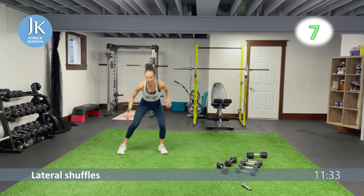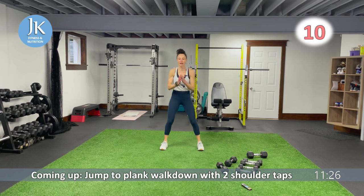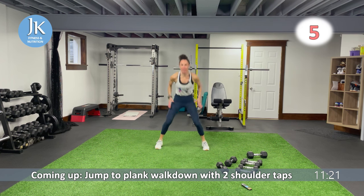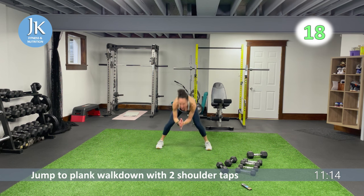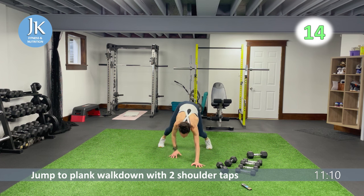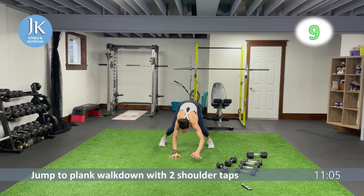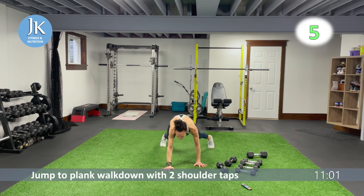We have a jump to plank walk-down with two shoulder taps. Jump, walk it down, one, two, walk it back, jump it — it's not a squat, it's a jump. Walk it down, one, two, then jump up, bound up to the ceiling. Get set in that plank position, tap those shoulders, then jump it up. Stack your shoulders over your wrists.